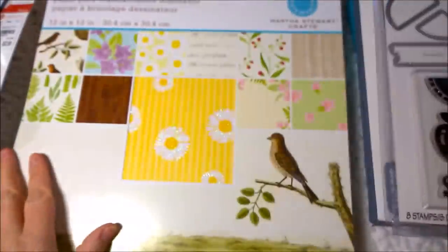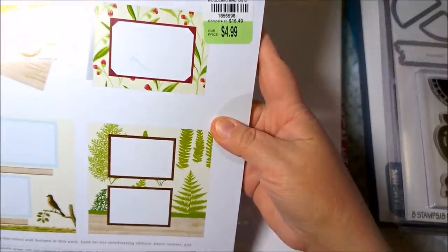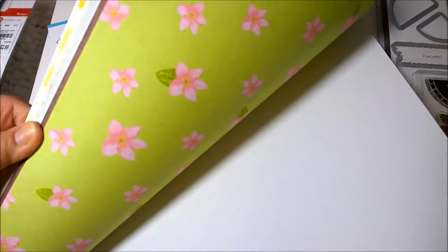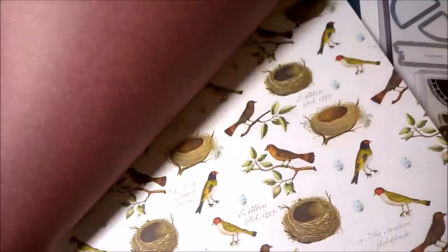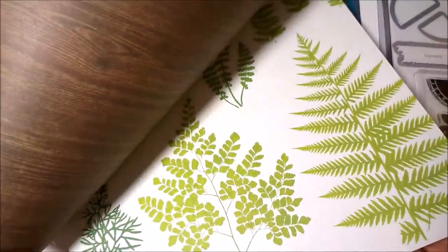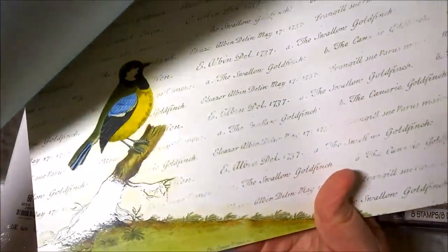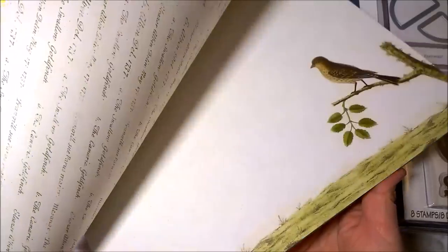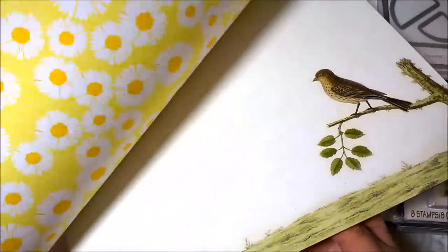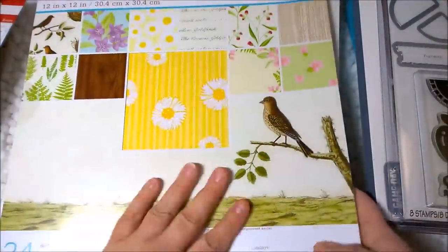The last couple of items I got are paper pads. This one is Martha Stewart — $4.99, from $16.49. The colors are really pretty — green with pink, and there are designs on both sides. There's a bird's nest, love birds and ferns, different colored leaves, little flowers, another bird page with some words with a pretty blue on the back, more floral with wood grain on the back, another bird with print on the back, and daisies on both front and back in different patterns. Really pretty and I love the colors.